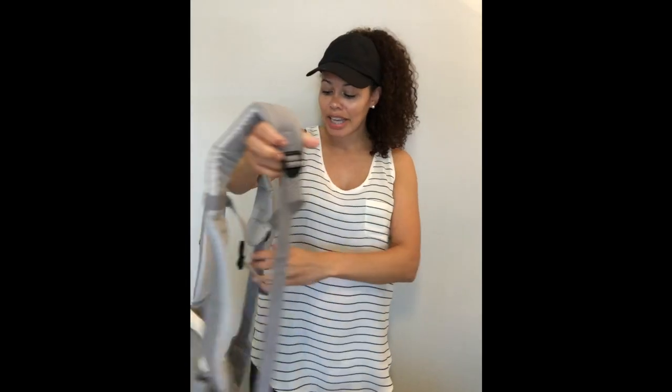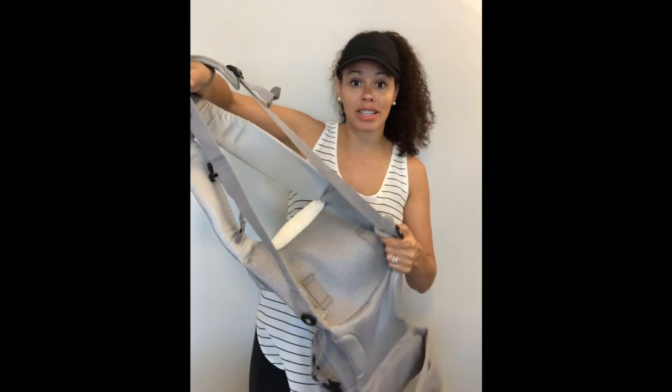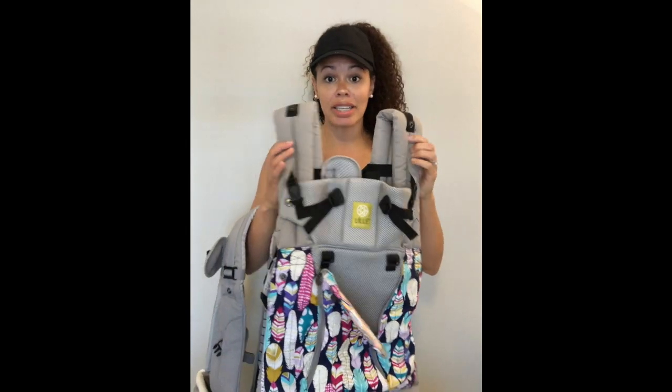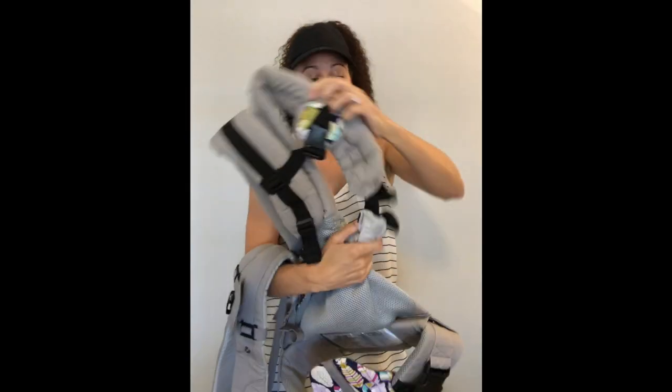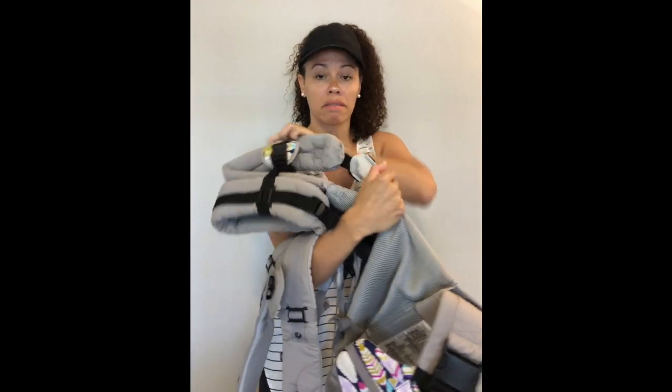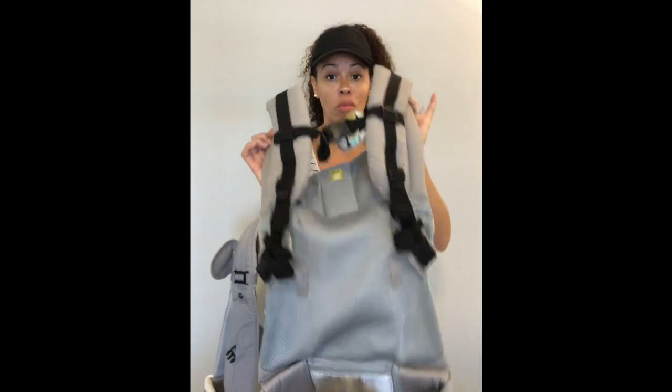Unlike your Complete, the Seat Me is going to have one-way PFAs — not a huge deal. Something I would encourage you to do as soon as you get your Seat Me is loosen these up liberally. The reason I say that is because it really scares people to loosen these up, but it's super easy to tighten. This is a Complete and as you can see I wear it with the straps almost all the way tight.